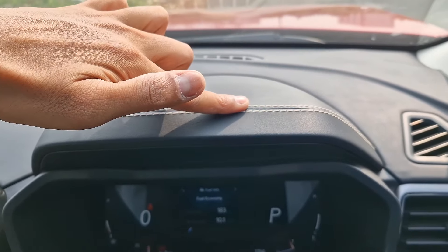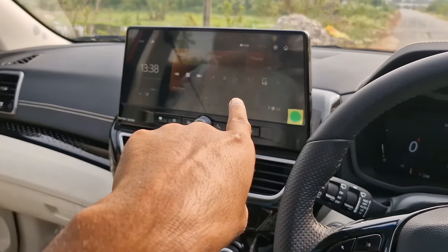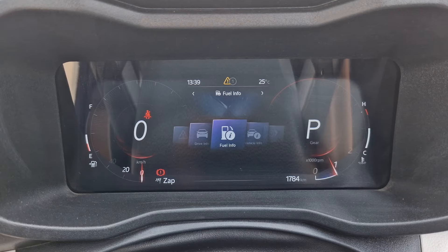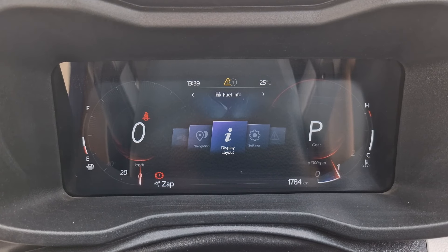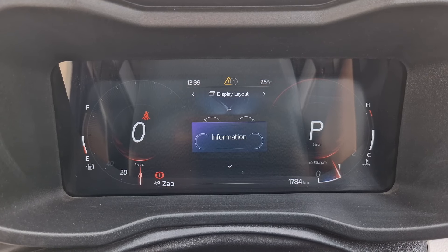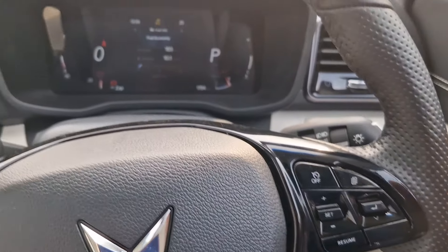Coming to the interior — the dashboard looks very premium and all of it is soft-touch material, not plastic, with double stitching. We have a 10.25-inch instrument cluster screen and a 10.25-inch infotainment screen. The cluster has a lot of information and you can change the cluster layout — it has three modes: normal, minimal, and information. You can even have navigation in the main cluster screen. My favorite is the normal mode because the other two don't have a tachometer.